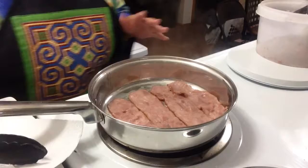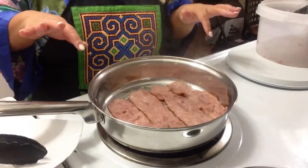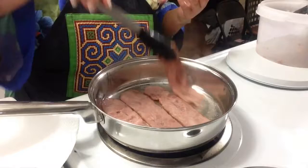With turkey bacon it takes a little bit longer to cook than regular pork bacon because it's a lot thicker. But it's a very good alternative, and you get a lot more meat with a thicker layer. Turkey bacon is a go-to for me and Mike, and this uncured variety is very good.